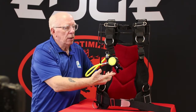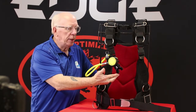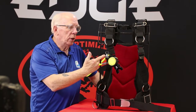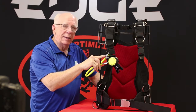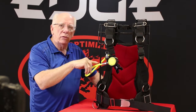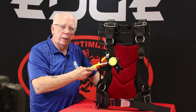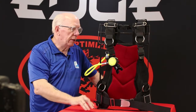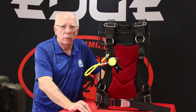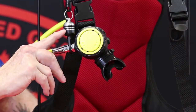On this one we've got a really nice big purge cover on the top, a nice comfort bite mouthpiece, and we're going to get to the magnetic octo holder here in just a second. We've also got a nice high-vis yellow braided 40-inch hose, which makes this a nice addition to your EdgeHog regulator system.